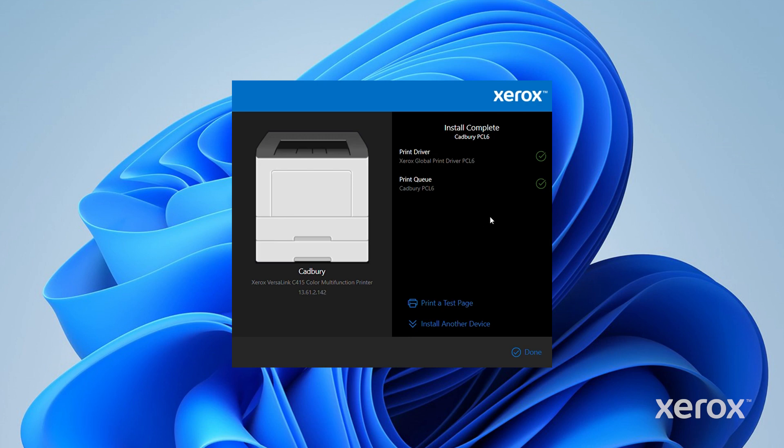A message appears that confirms that the installation is successful. Click Print a Test Page to check if you have successfully connected to the printer. To complete the installation, click Done.